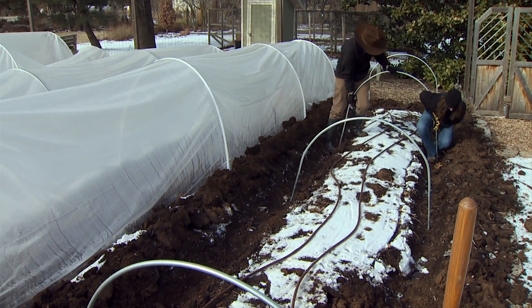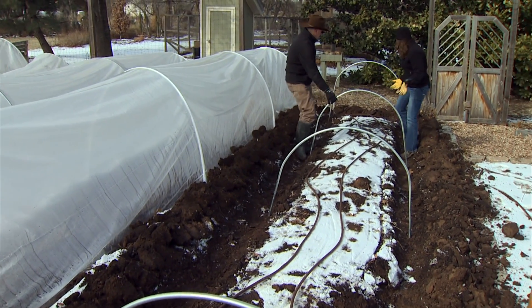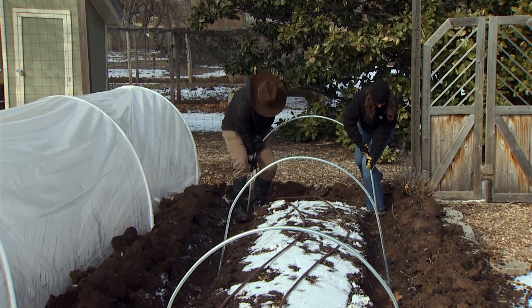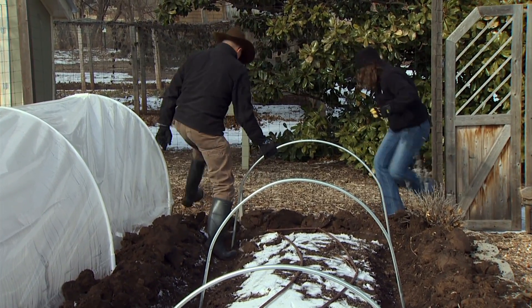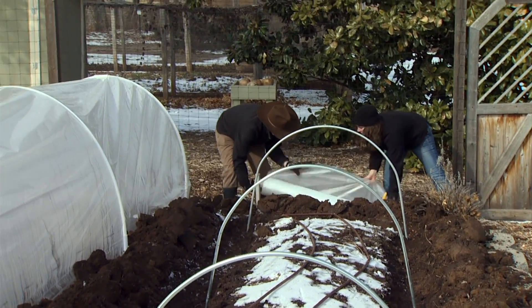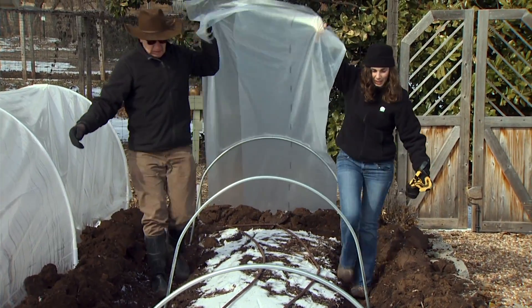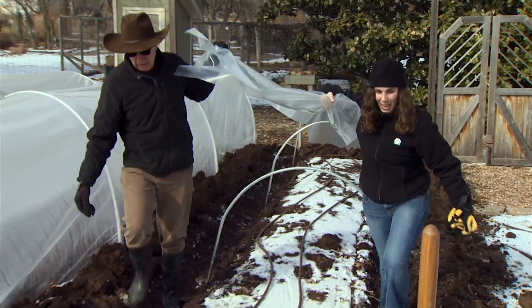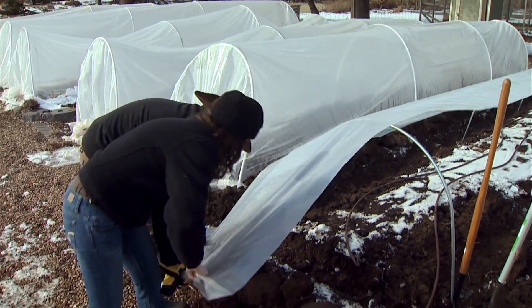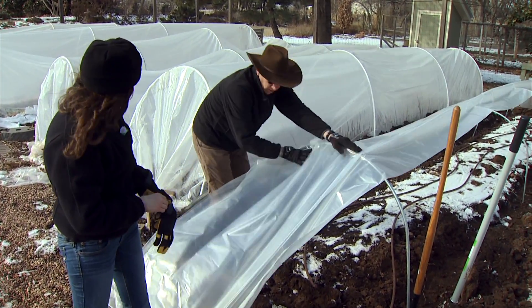Next we pull our plastic across. We have a heavy-grade plastic that you would use on greenhouses, but you can use a much less expensive variety. We'll just walk it down the length of the bed and as we measure our plastic, we're going to pull it past the end hoop a few feet. I'll hold it on this end and we'll go back to the other end and cut it.